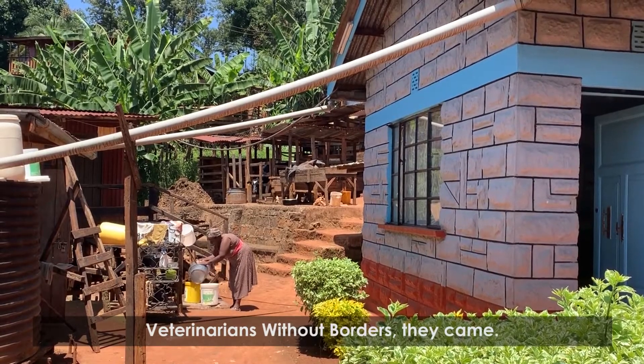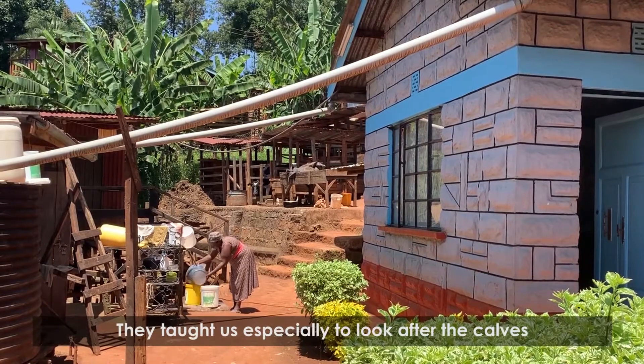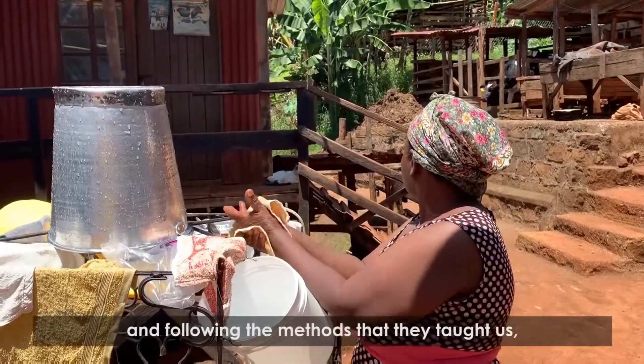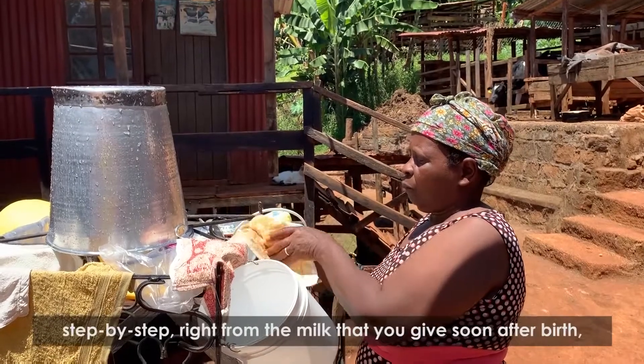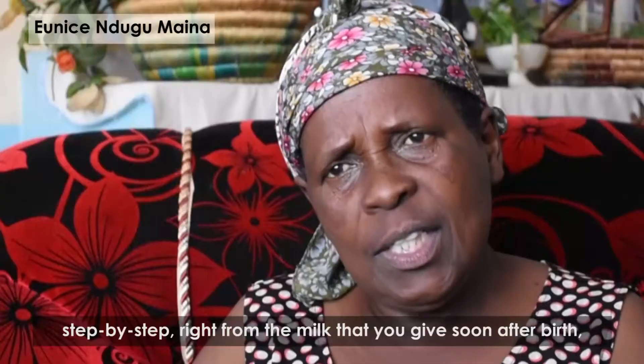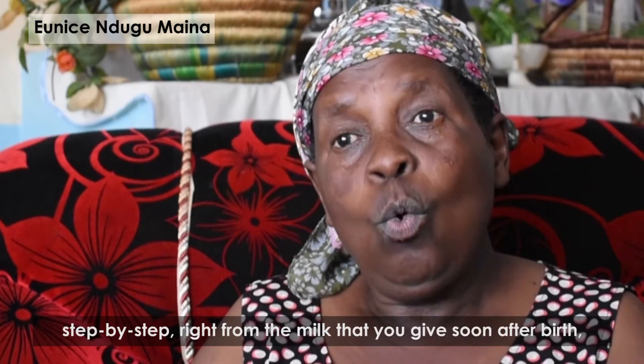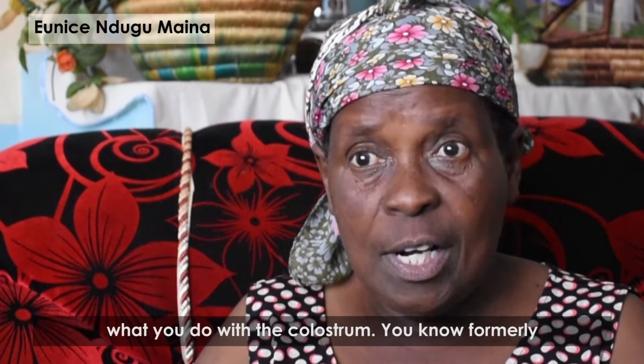Veterinarians Without Borders came and taught us especially to look after the calves. Following the methods they taught us step by step, right from the milk that you give soon after birth and what you do with the colostrum.